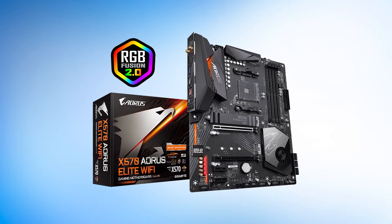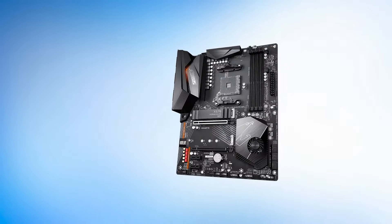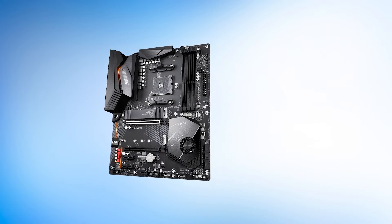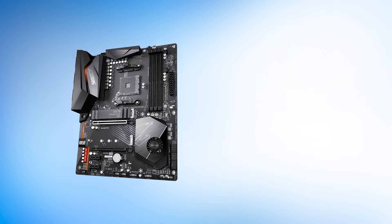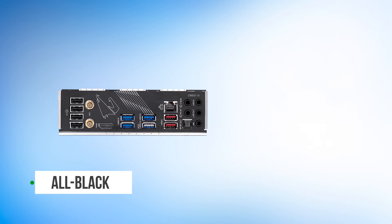The Gigabyte X570 Aorus Elite is one of the most popular X570 motherboards. This board is certainly subtle and sleek with its design philosophy, a trend we appreciate in the more higher-end segment of the market. The design language is inconspicuous, mostly in part due to the all-black PCB.